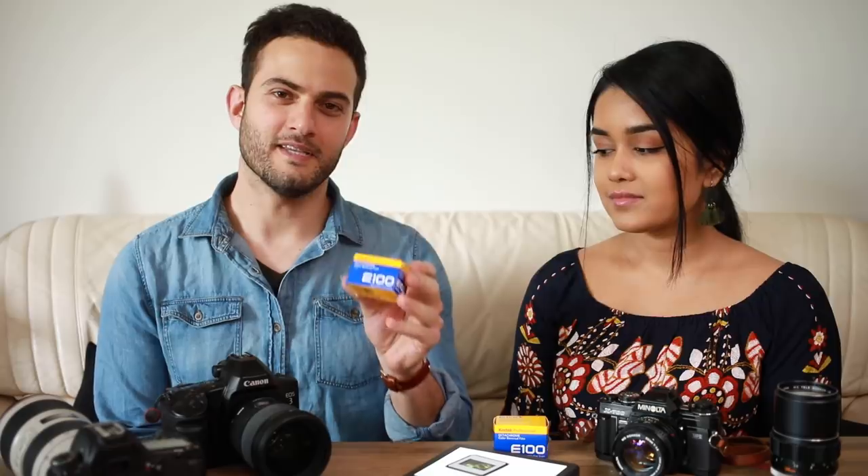Hey everyone, I'm Hashem. And I'm Sarah. We're here with another Pushing Film review. This time it's the new Kodak Ektachrome E100. Kodak just re-released this film — it was discontinued about 10 years ago, was quite popular in its day, and these are going to be our first two rolls that we're shooting.